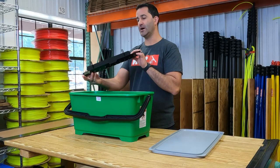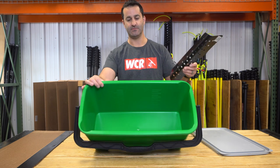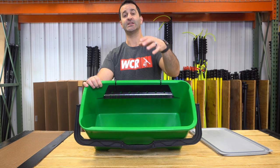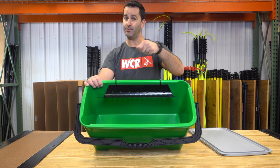You can also add on the Pro Bucket sieve to your Unger Pro Bucket. It snaps on with ease — lean it forward, come from the underside, and it goes right in. It's going to keep your strip washer and squeegee out of the water, so you don't submerge them when you need to put your tools down.